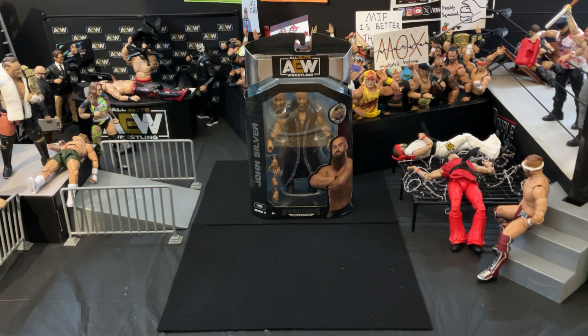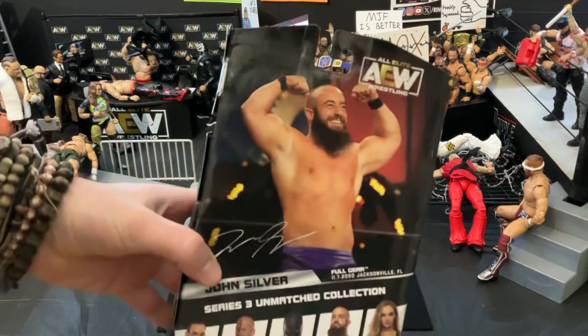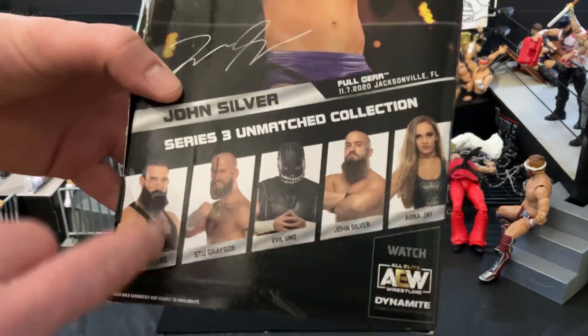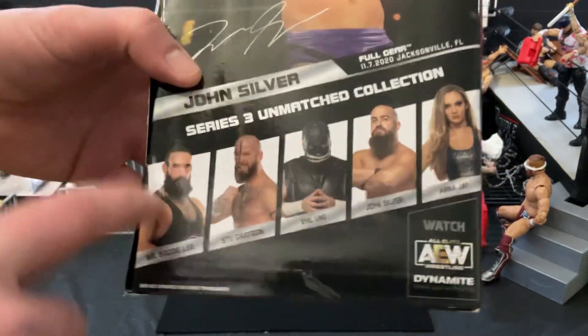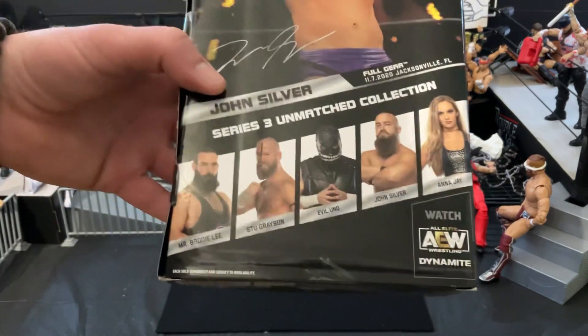I pretty much already have this entire wave. What is that wave? Well, on the back here, we got Johnny Hungy right there. This whole wave of Series 3 was Brody Lee, Stu Grayson, Evil Uno, John Silver, and Anna Jay. All Dark Order members. Rest in peace to Brody Lee, of course, and Stu Grayson is out of the company now.